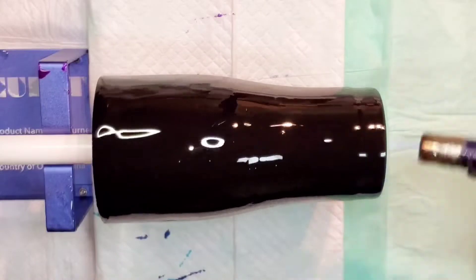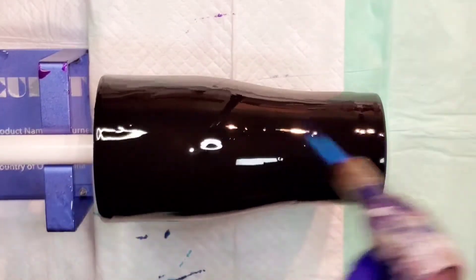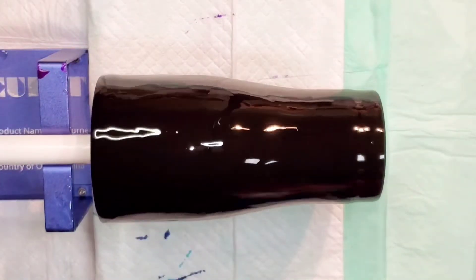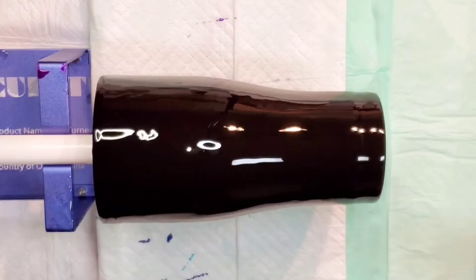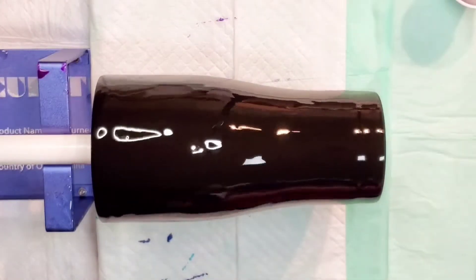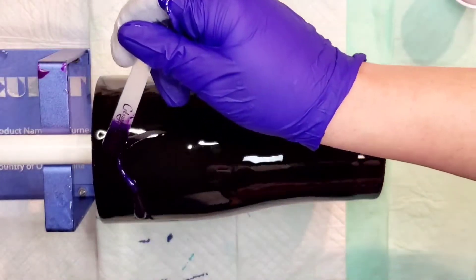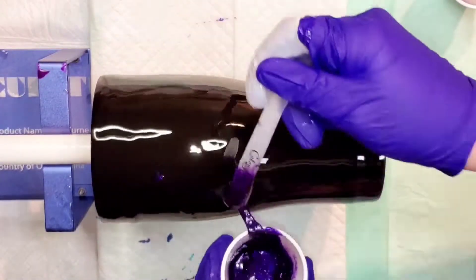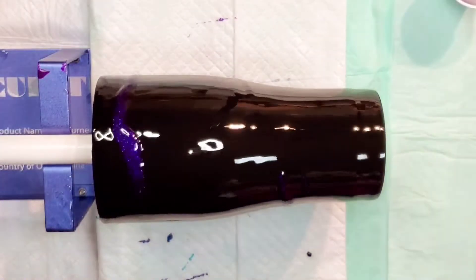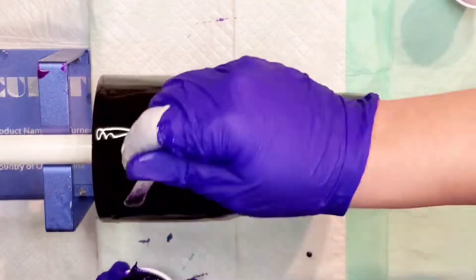Now that we have our base layer on, I'm going to layer the colors. I'm putting them on horizontally, but I have done them diagonally before — it's just a matter of preference. The first color I'm coming in with is Andromeda, which is a resin art pigment and part of the luster set, so they're very very sparkly. I like to put these as the base layer because it almost looks like a little glitter — very sparkly.